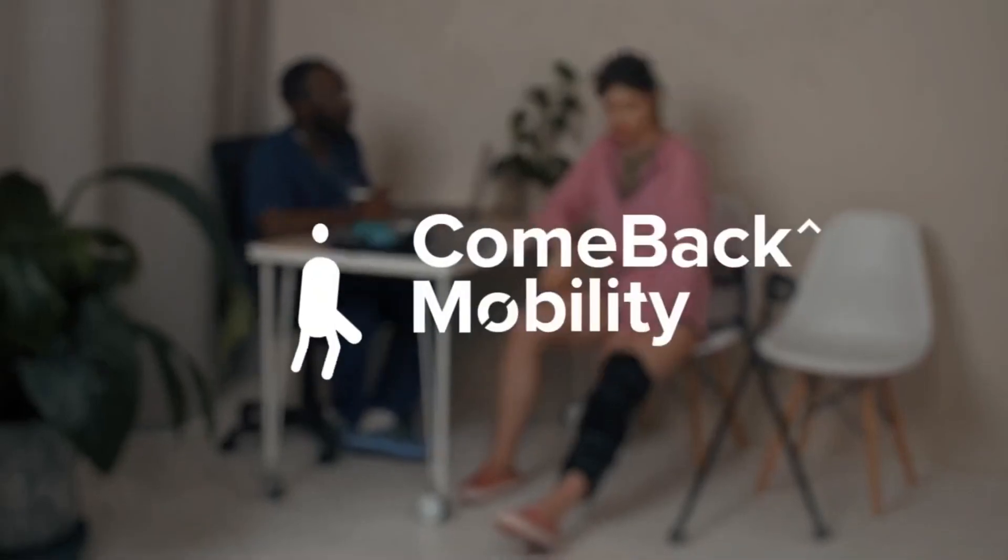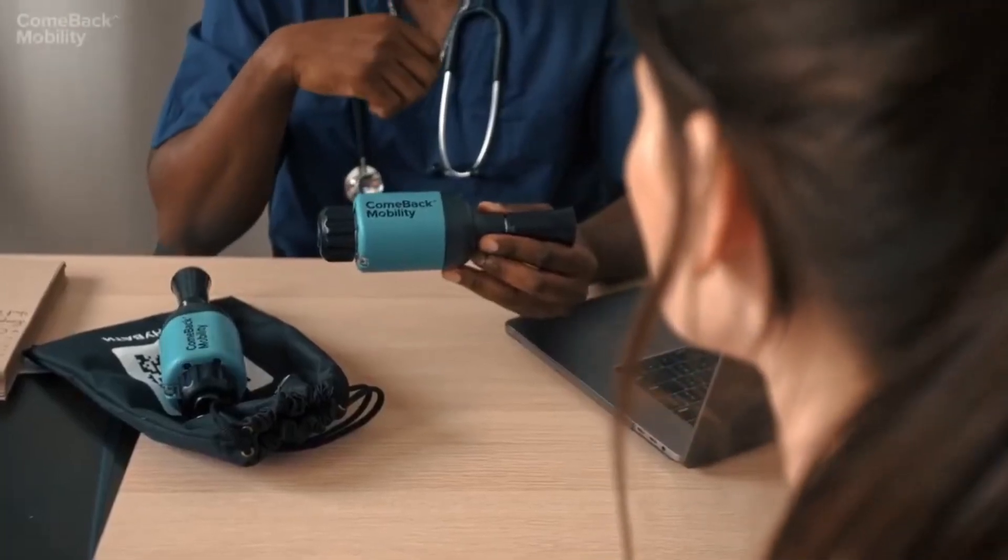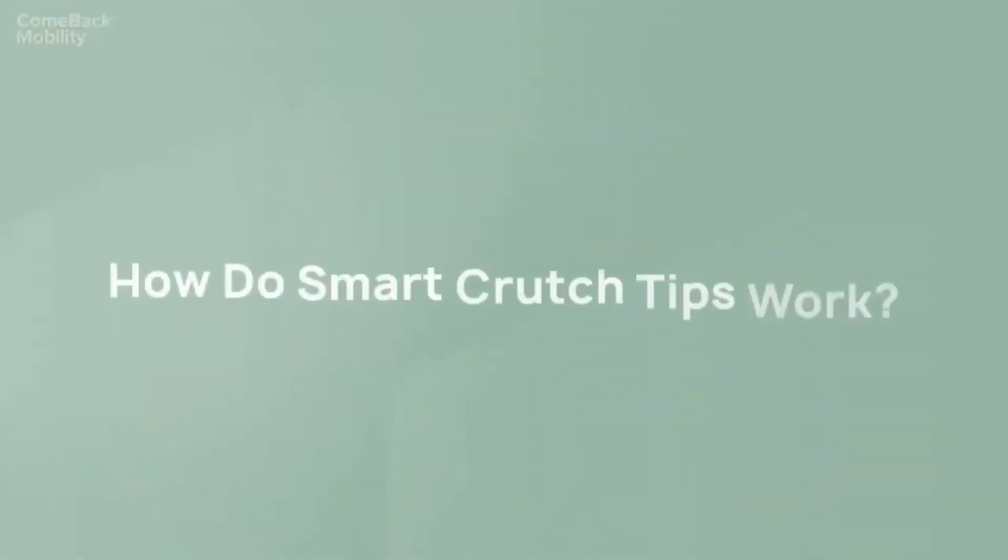Many lower extremity injuries have weight-bearing restrictions on the involved leg. Smart Crutch Tips provide an accurate and objective measure to achieve this. How do they work?